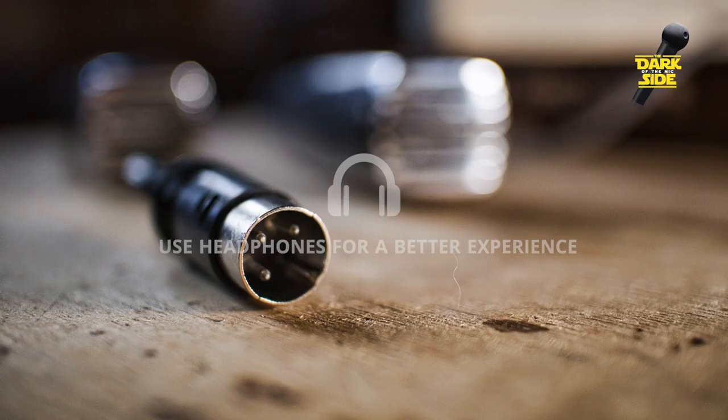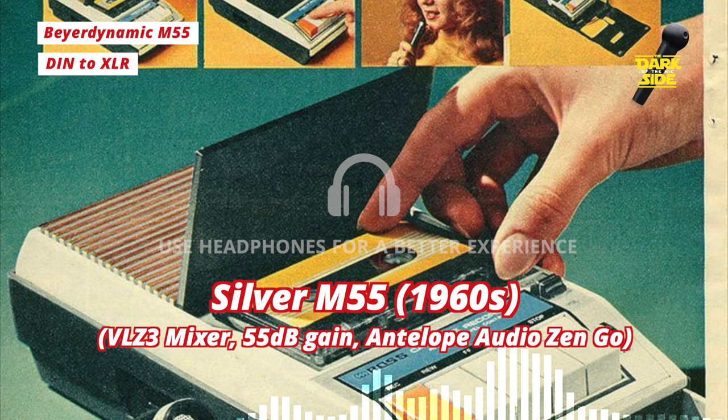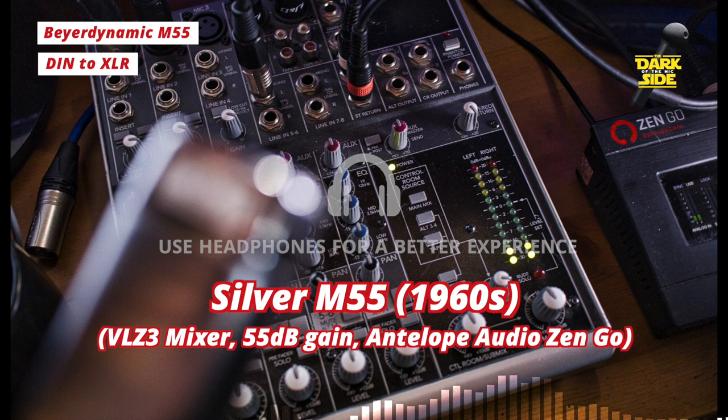In their stock form, these mics come hardwired with a DIN connector for those hobby tape machines back in the day. But to make them work with modern equipment, all we need to do is cut off the connector and wire them to an XLR plug, and they work just like any normal dynamic mic. At the moment I've got these connected to my Mackie VLZ3 mixer, giving each mic about 50 to 55 dB of gain.